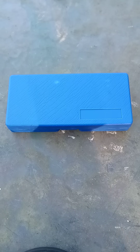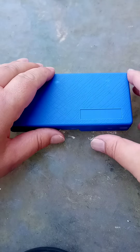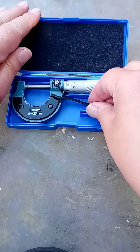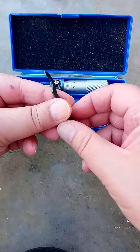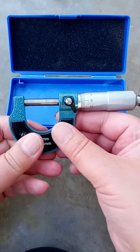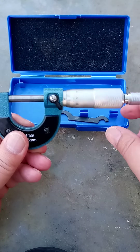How do I zero a Chinese micrometer? Well, here we go. This is the zeroing tool. Now, I've already zeroed this, but what you do...